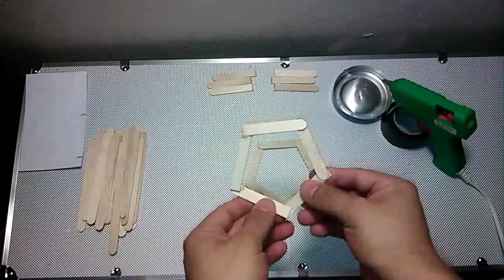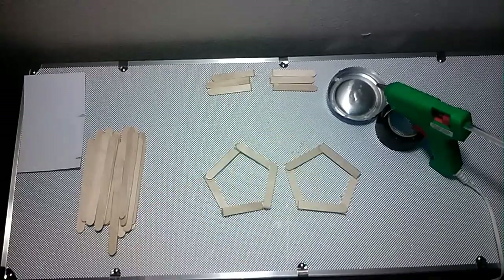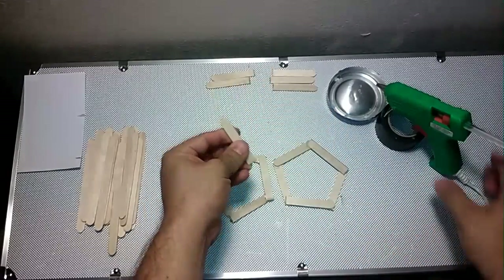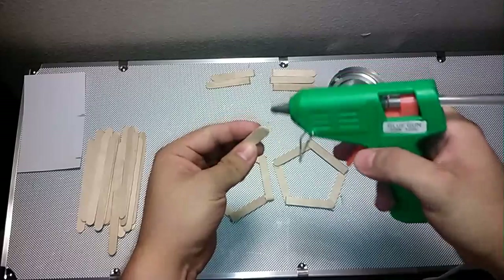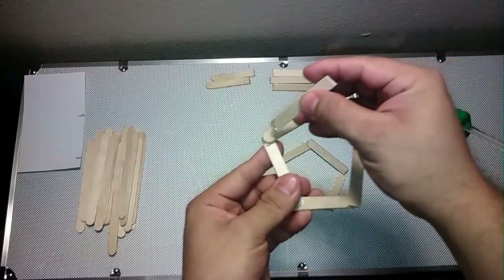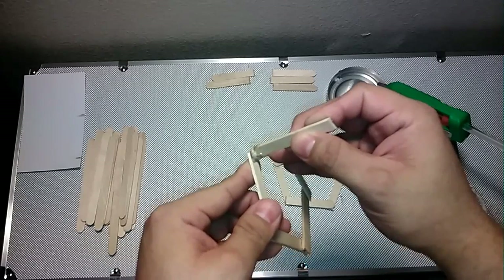Now we are going to make two of these pentagon shapes. We are going to need another one. Now I have two pentagons. Now we are going to start putting the new sticks on. You can start off with the round edge or the square — it doesn't matter. I will start with the round one. Put a little drop of glue, then get one of the shapes and glue it here, and hold it there until it cools down.